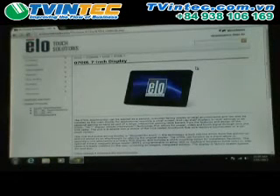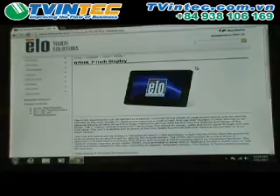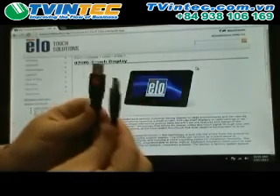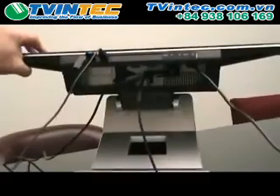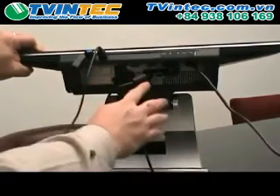In this video, we're going to explain how to properly set up the 7-inch 0700L display from ELO. First, you'll want to make the USB connections. You need to connect both these cables to available USB ports on your computer. Here we've made the connections on the bottom side of one of ELO's all-in-one touch computers.